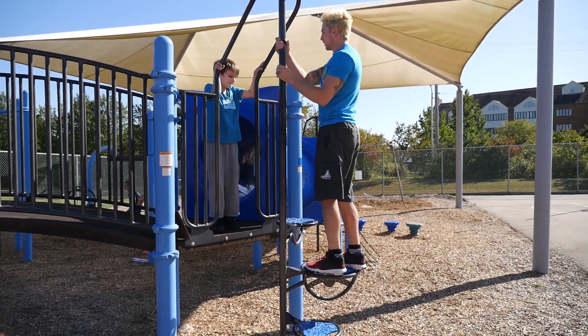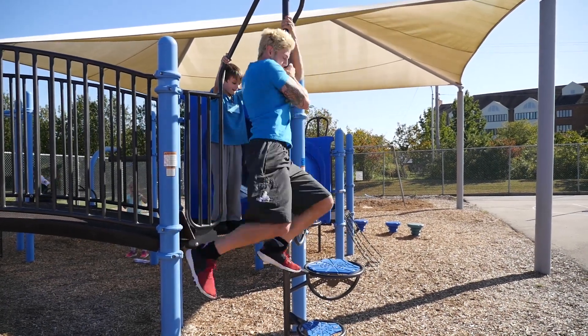I came to monkey bars because on the playground that is my favorite piece of equipment. I knew that skipping two bars for people would be really hard, and not skipping bars would be way too easy because that's just normal monkey bars.